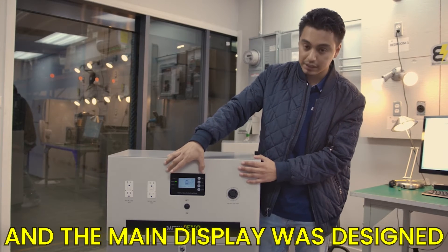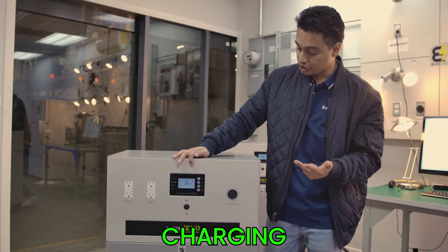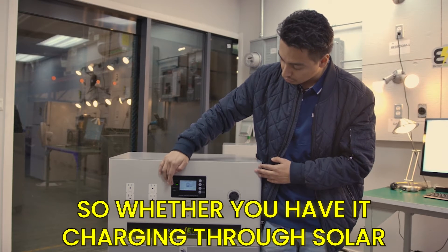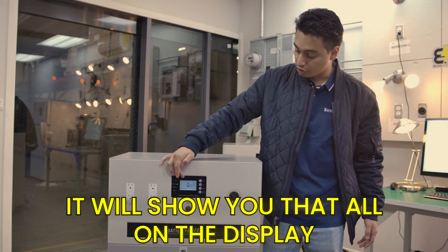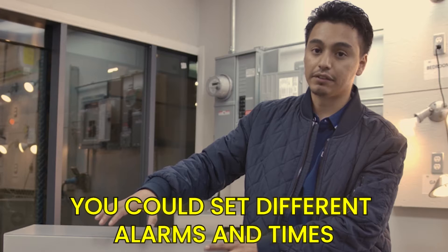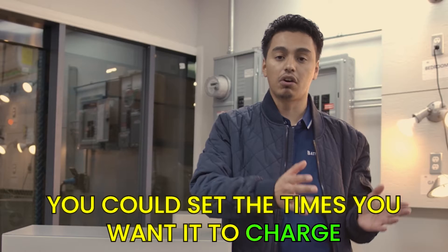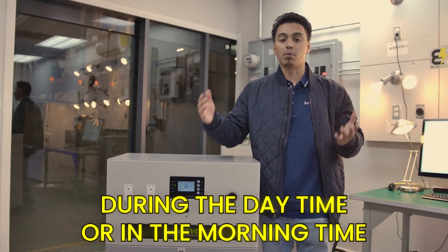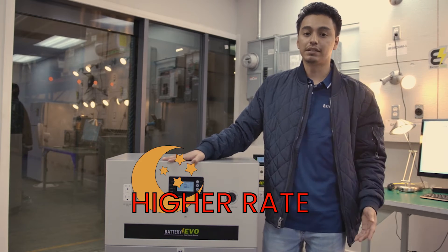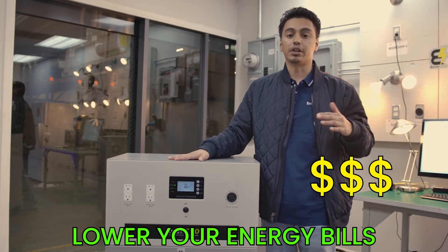We have our main display here, designed to show you the battery's capacity, voltage, charging status, and what mode you're in — whether you're charging through solar or grid power. Another great feature of the display is that you can set different alarms and timers to schedule when you want to charge or discharge. During the daytime when electricity rates are low, you could be charging the Walrus, and at nighttime when you're home powering your devices, you could have the battery discharging to effectively lower your energy bills.